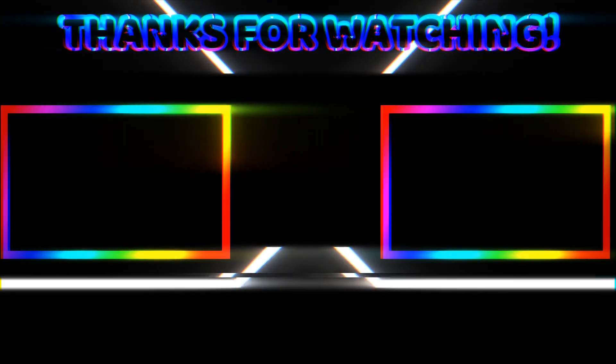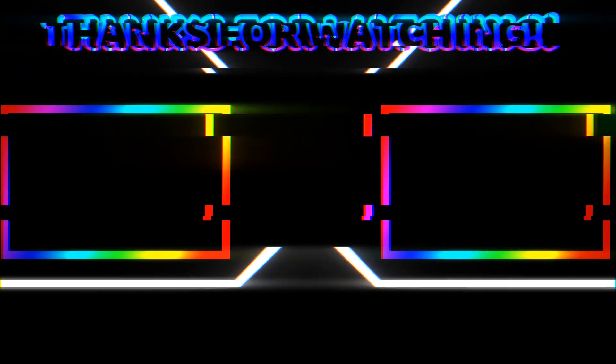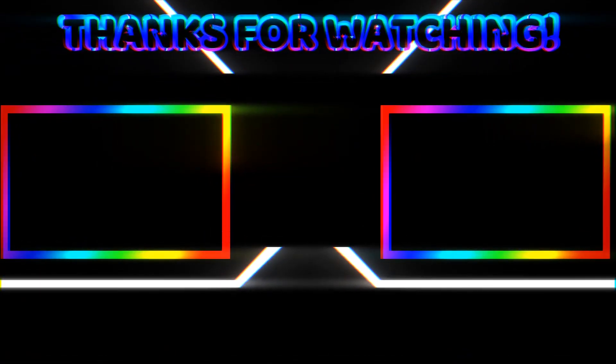Hey, party people — thanks so much for watching today, greatly appreciate it. We've got a lot of big stuff coming up this year and we hope you stay tuned. Go ahead and hit that subscribe button if you want to see more tutorials, interviews, and music videos. Go on, just click it — you know you want to. Bye!